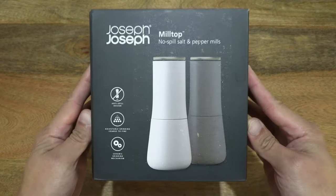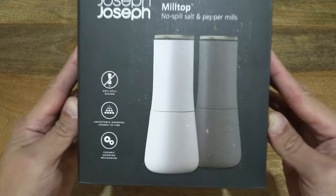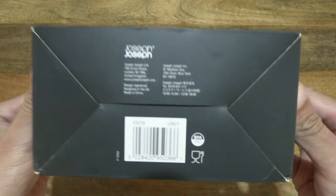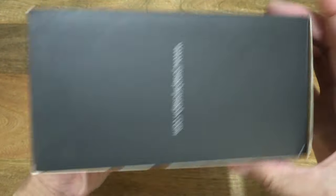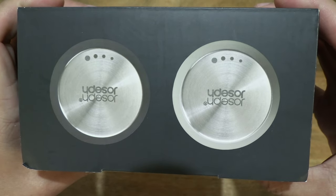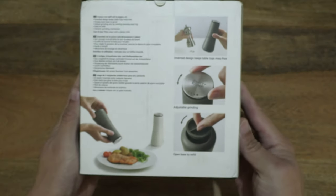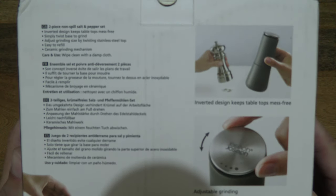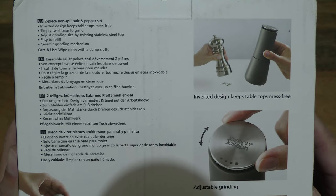So let's just take a look around the outside of the box. In this box is the Joseph Joseph salt and pepper mills, and just taking a look at the details on the box packaging. This pair is in the grey design, and it's also available in blue as well as green. Taking a look at the back of the box packaging, there are a list of features of the salt and pepper mills.